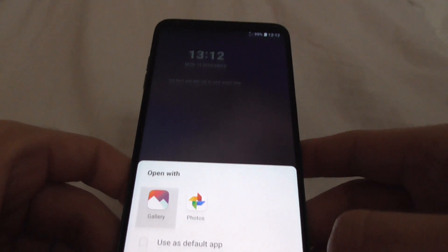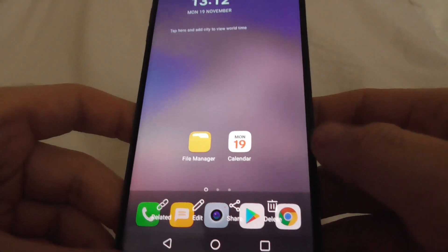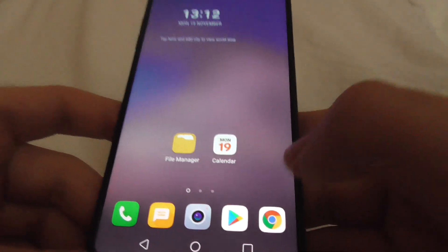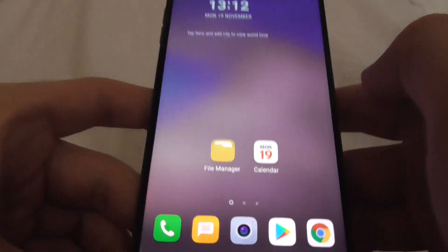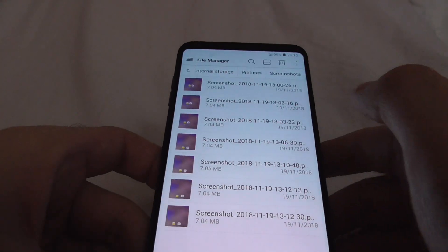You can open it with Gallery or Photos. That's a still image. You can delete it from here — you have the option to delete it. Let's go back.